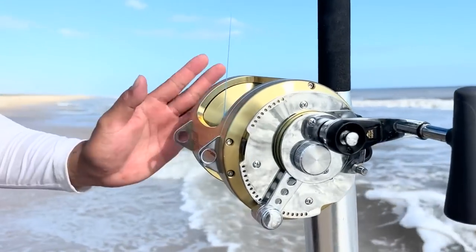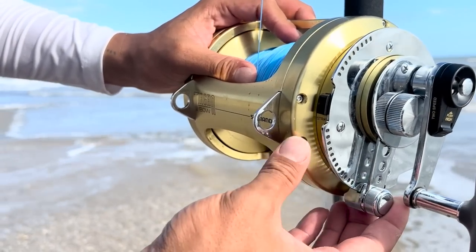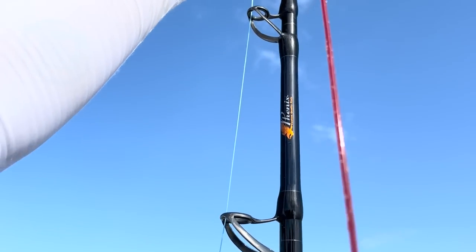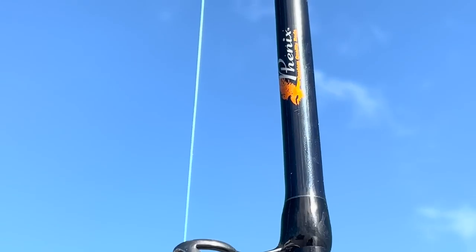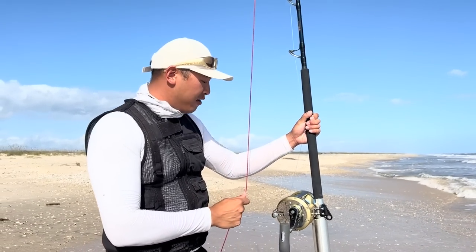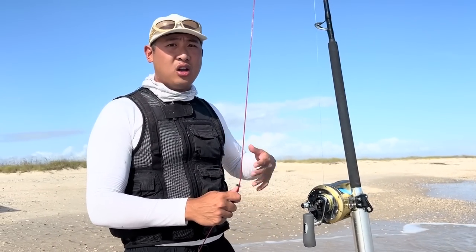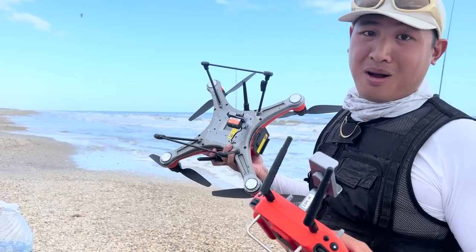Here is my newest expensive toy — the Shimano Tiagra 80 Wide conventional reel. This thing is very powerful and holds so much line; it can stop some pretty big sharks. I've paired it with my Phoenix Axis rod — a 7-foot 6-inch rod rated for 60 to 130-pound line. This can really horse some big fish in. I've got 150-pound braid on here, and I only drone this one out — I will never cast it. Since getting a drone I can change my strategy and use bigger gear to accommodate.